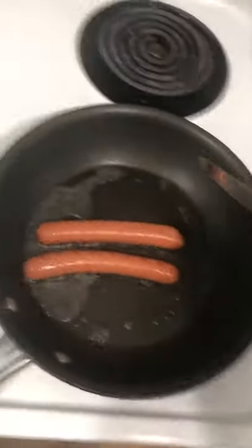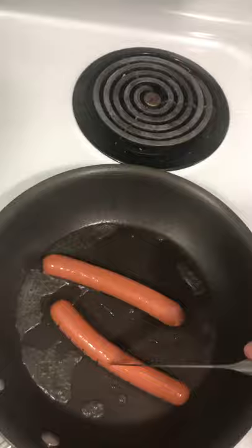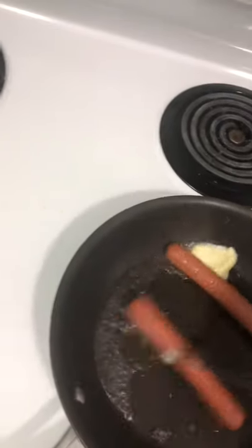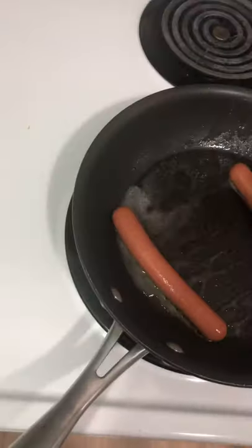Now you can either leave them like this if you want a healthy meal, or what I like to do if I'm feeling like some fine dining — come over here, grab a little bit of butter, and just plop it right in. This will give the hot dogs a bit more flavor. Come over here and move it around in the pan — it'll mix with the water and form a nice layer of butter on the pan to help get that flavor in.